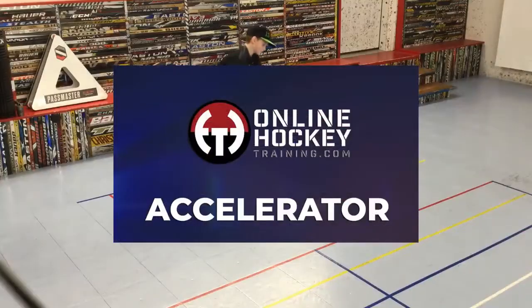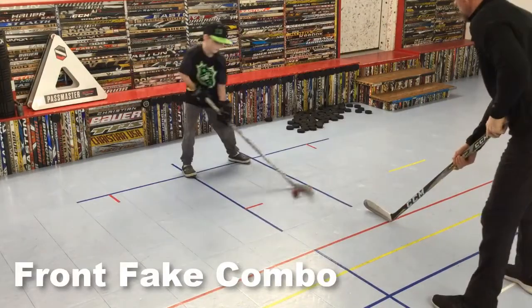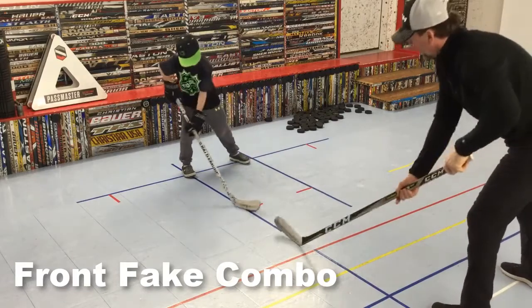The majority of the drills you'll see in Willie's 60-minute lesson are from the Accelerator Flight Number Three. The first drill is warming up his hands with the front fake combo.